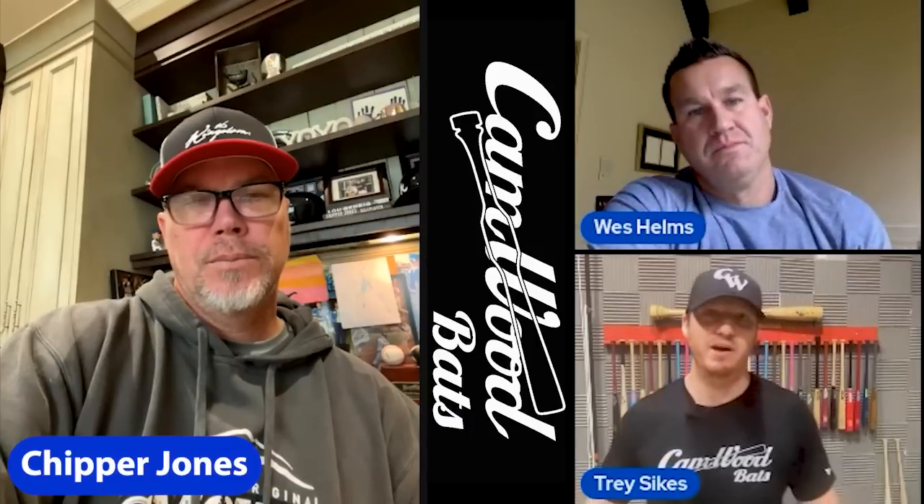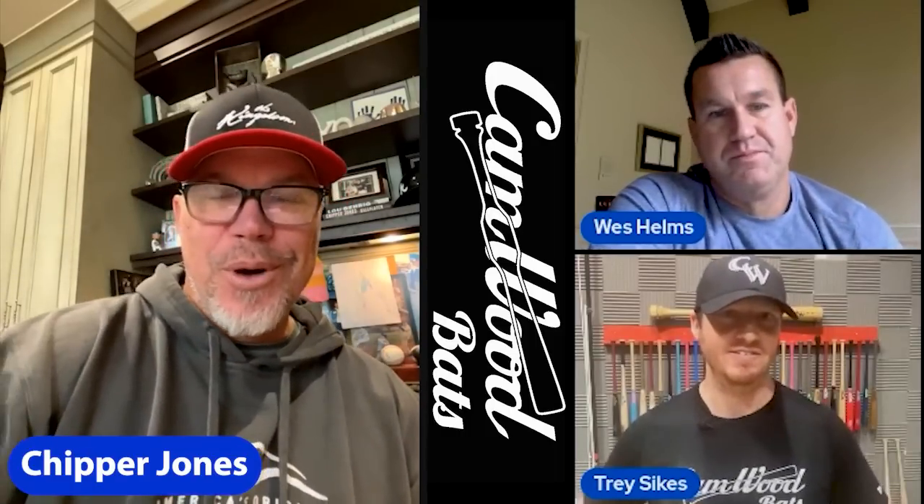Hey guys, Trey here with Camwood Bats. I'm joined with two special guests today. We're on day two, talking about hands and bat path. We have Wes Helms, 13-year MLB vet, and none other than eight-time All-Star, 1999 NL MVP and Hall of Famer Chipper Jones. Chipper, how you doing, buddy? Doing well, guys. Good to see Wes again — haven't seen him in forever. Looking forward to talking a little hitting.